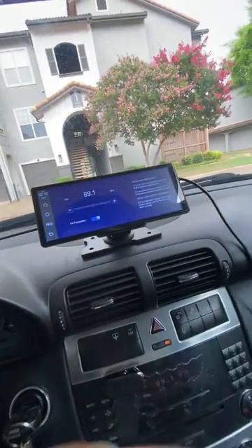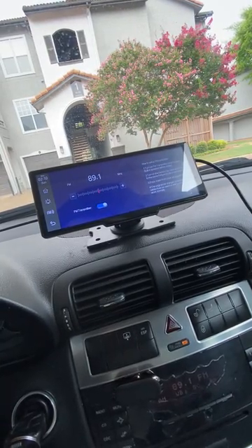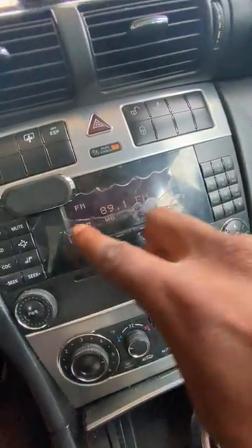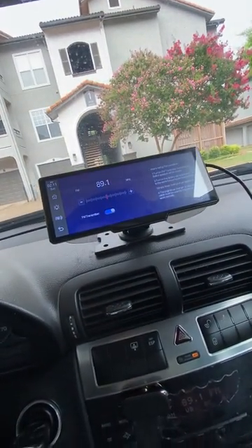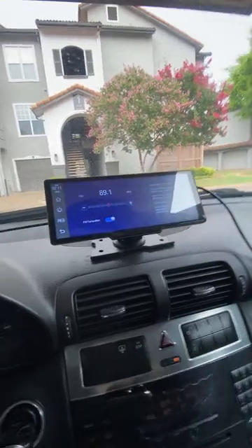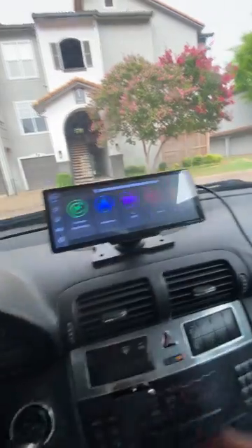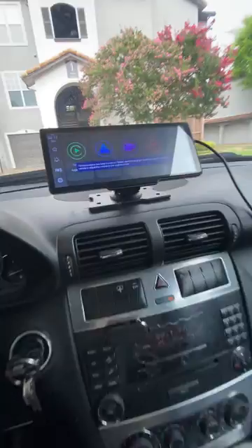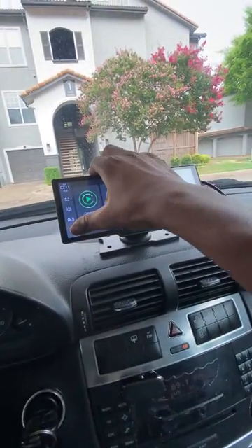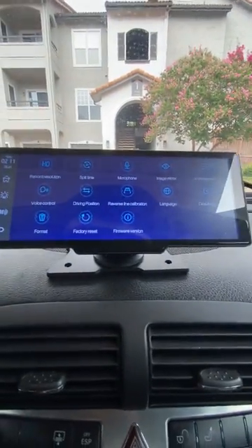You've also got the FM transmitter — this is actually how I connect my music to play Spotify, Apple Music, or whatever I've downloaded. I have it connected at 89.1 on my stereo and 89.1 on the screen as well, so it just makes it a little bit more simple so you don't have to do a bunch of searching around. In the settings you've got brightness you can turn up and down, of course the FM setting, and a back button for settings.